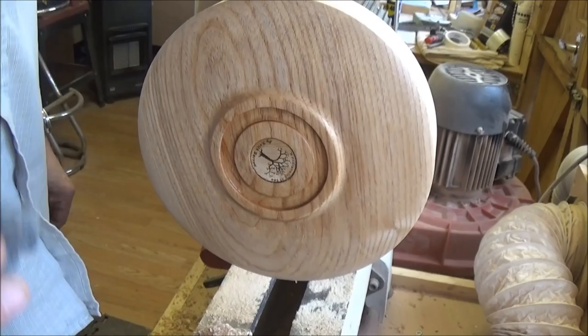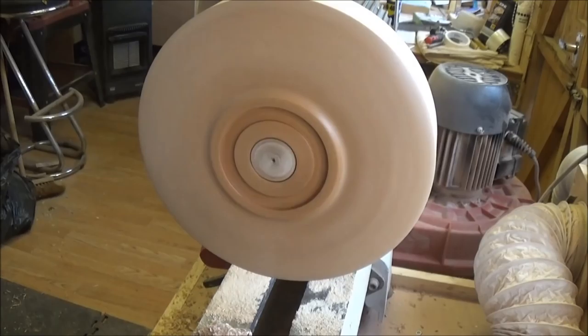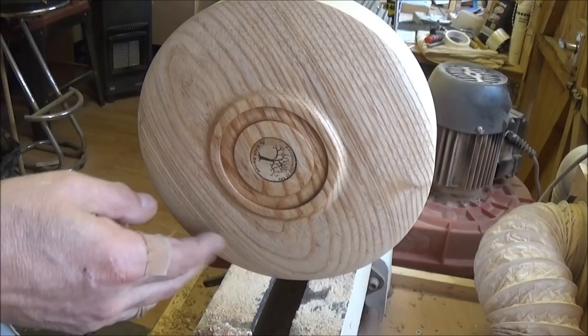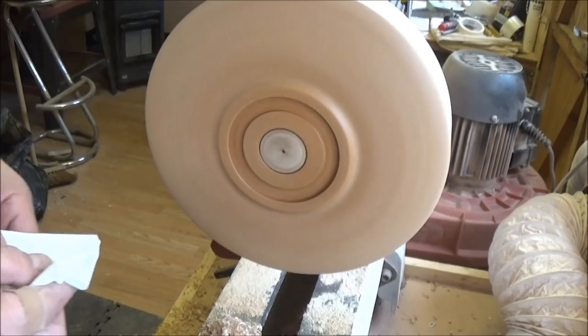Just using a little 10mm round carbide cutter now to get in here, just to shape it where the foot's going to be. That's got that shape there — just a slight dome in it, nothing fantastic. I'll get on with that now, and then I'll turn it round after I've sanded and polished around here.